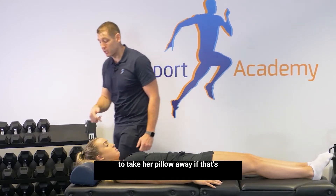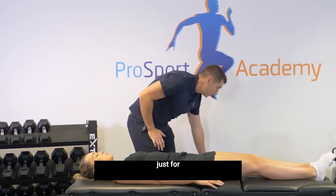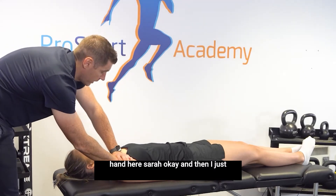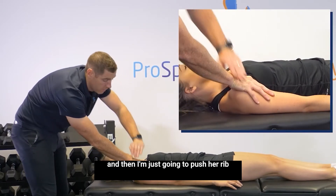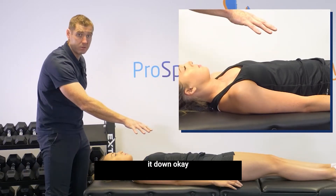I'm going to take her pillow away, if that's all right Sarah, just for this part of the test. Then what I'm going to do is pop my hand here, Sarah. I just want you to breathe in again. And then I'm going to have her exhale and then I'm just going to push her rib. At the moment I've got my hand just under her clavicle and I'm guiding it down.